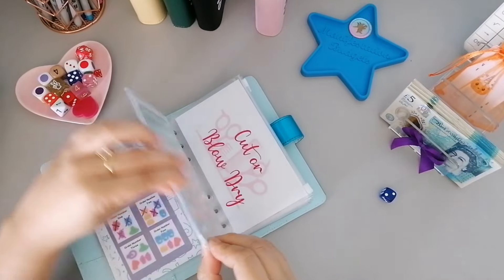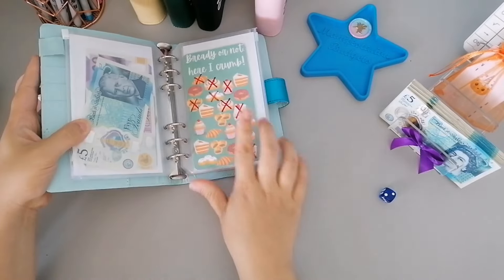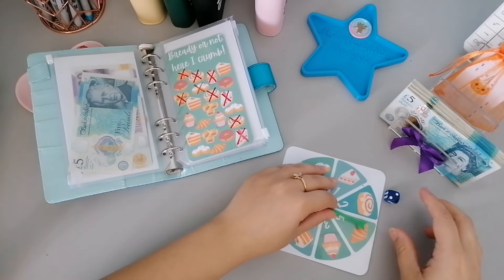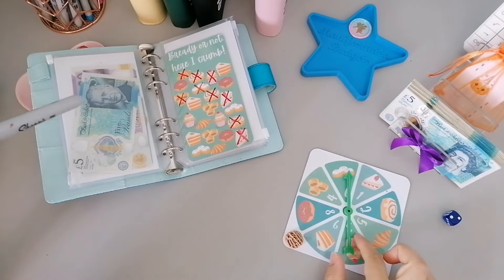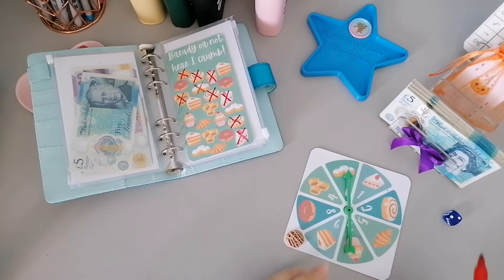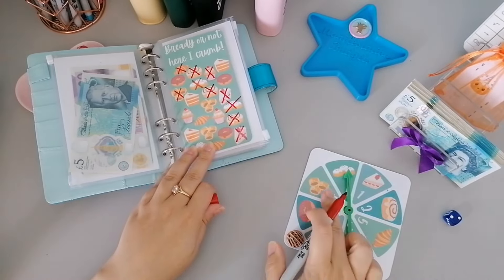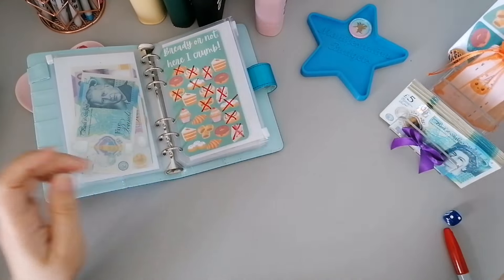We're going to go first to 'Ready or Not' - we need our spinner which is just in this drawer here. We'll give that a little spin - we need our red Sharpie. It's a selection of ones and I think that's a six, so we'll do the six. And then there are fours left too, so we'll round it up to ten - that's the easiest way to do it.